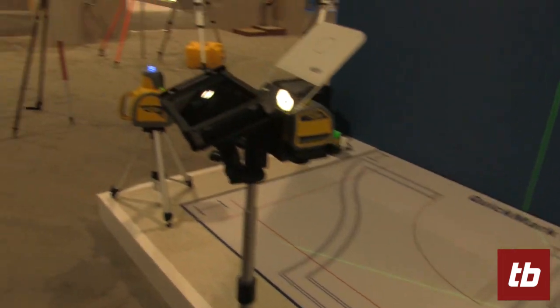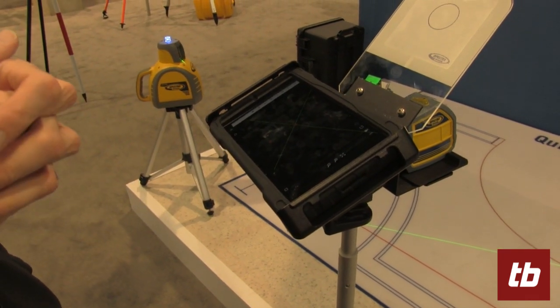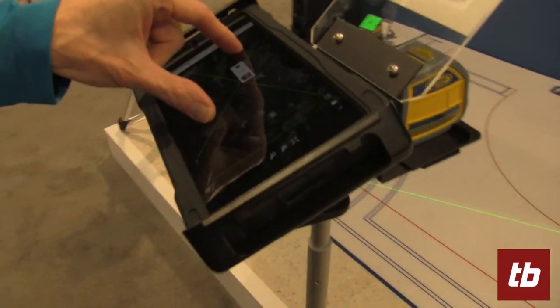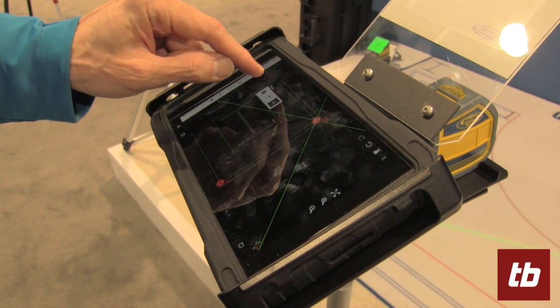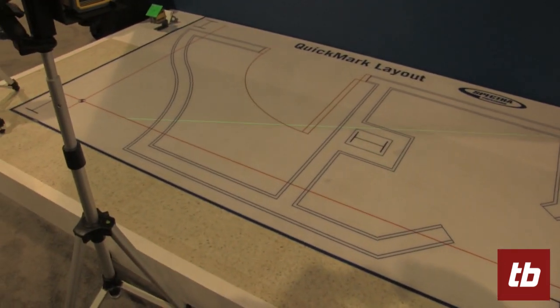I'm going to show you now how it works. I have my tablet. I upload all my points on my tablet — I can use CAD files, CSV files, all the files actually generated by the architect. Then all my points are there, and when I need to lay out a point, I just tap the point on my tablet, then stake my point, and the lasers move directly where they should be.